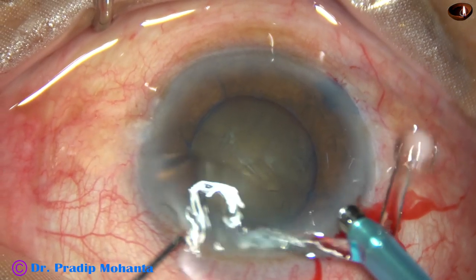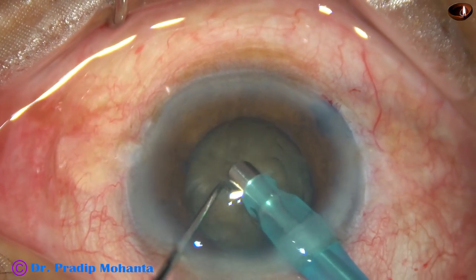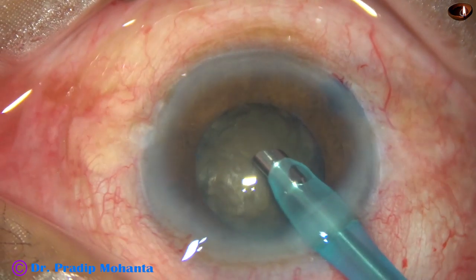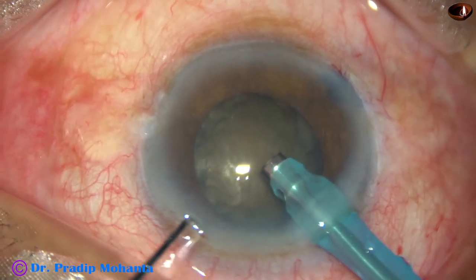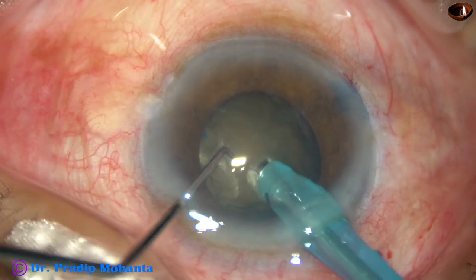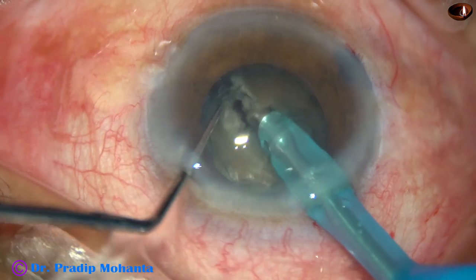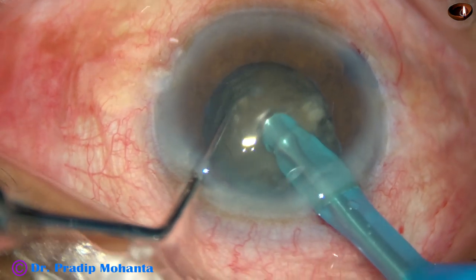Visco is injected and now I proceed with the phaco handpiece. The bevel is down towards the lens mass, and some superficial cortical lens matter is removed. Then with the help of the left hand, the handpiece is turned — the bevel is up now towards the corneal endothelium. Here is how I divide the nucleus: the tip is buried just in front of the main incision and it goes through the substance of the nucleus like a submarine. A crack happens along the track, and the chopper is used along that crack to divide the nucleus into pieces.